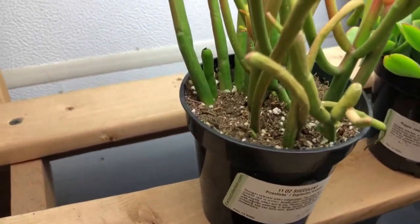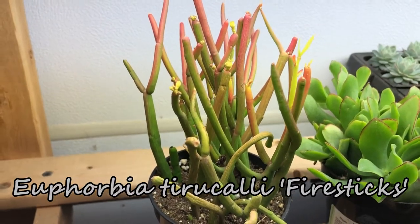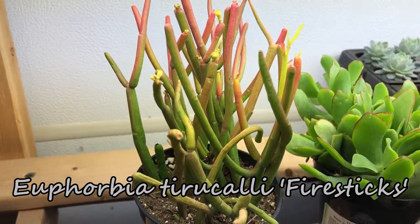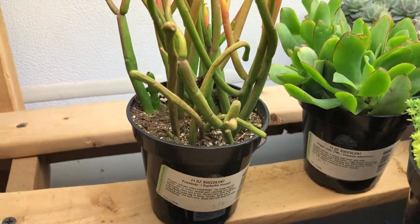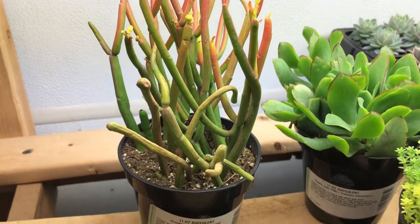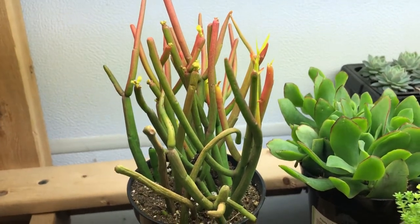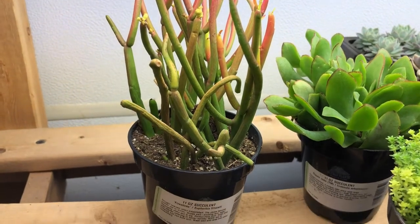Then these are of course fire sticks, and they're not colored up as well as they could be, but they still are fantastic. It's a nice little bunch, and I love these — they're just perfect. They have so much height, they have great dramatic color, and they are perfect in arrangements.